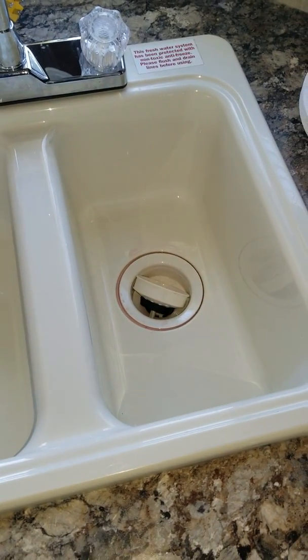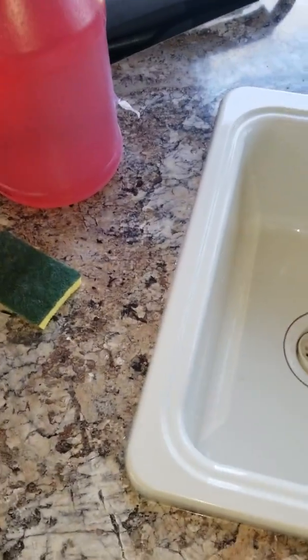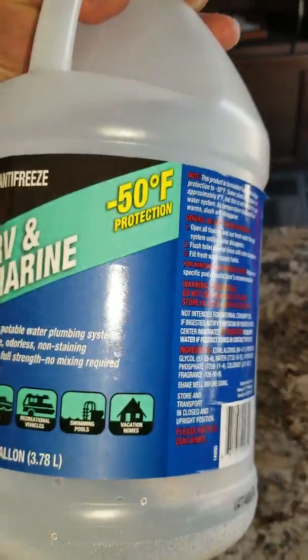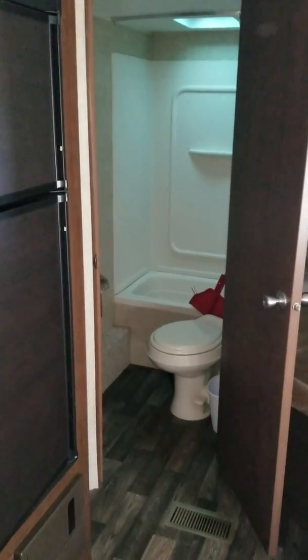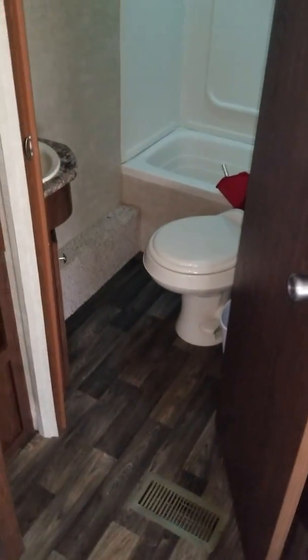Basically what I did was I got some antifreeze — marine RV, Walmart Super Tech — got three gallon bottles. Ended up not having to use it all. It's just my standard travel trailer, not a big fifth wheel or anything. It was just a starter for me in the RV life.